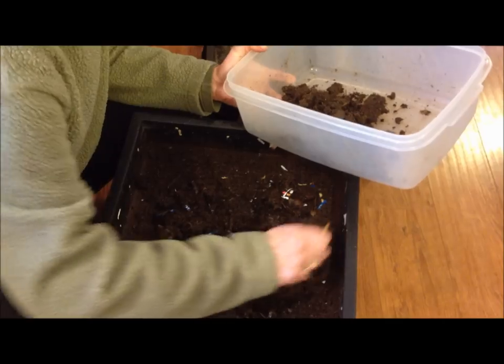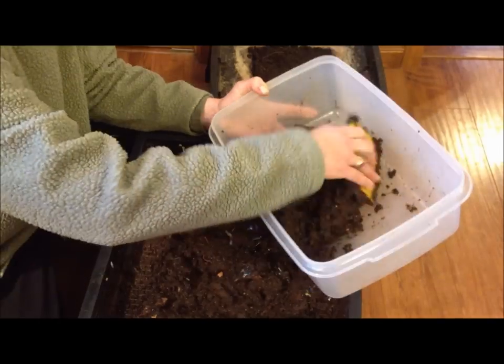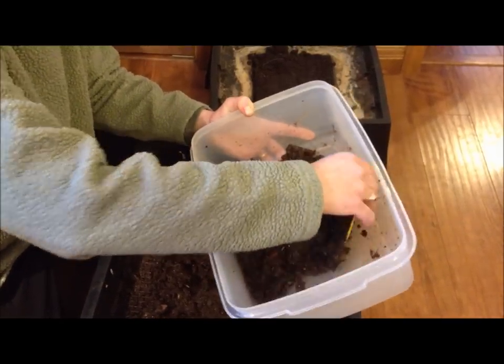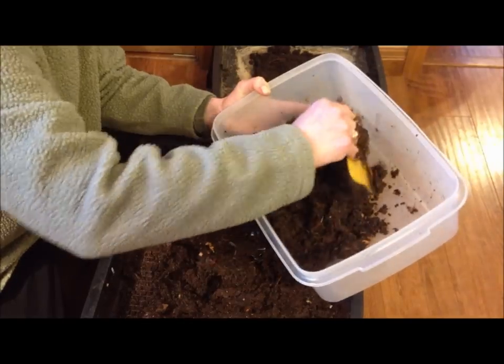This is why I prefer to use a flow-through kind of system instead of the stacking bins, because with stacking bins it just seems like no matter how long they sit, there's always going to be some worms left over in them.